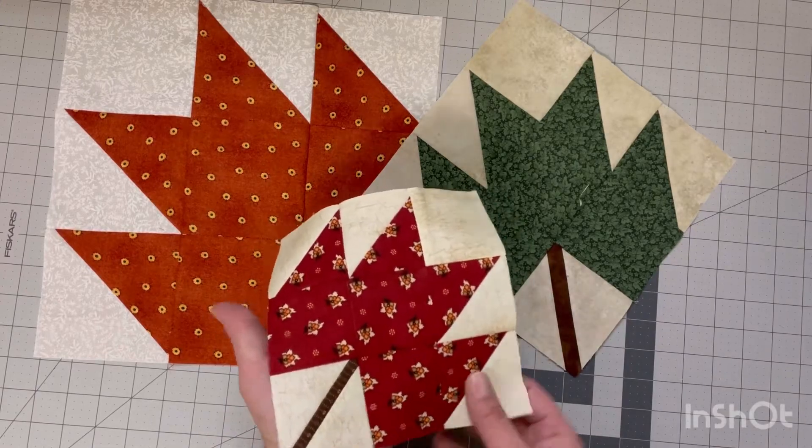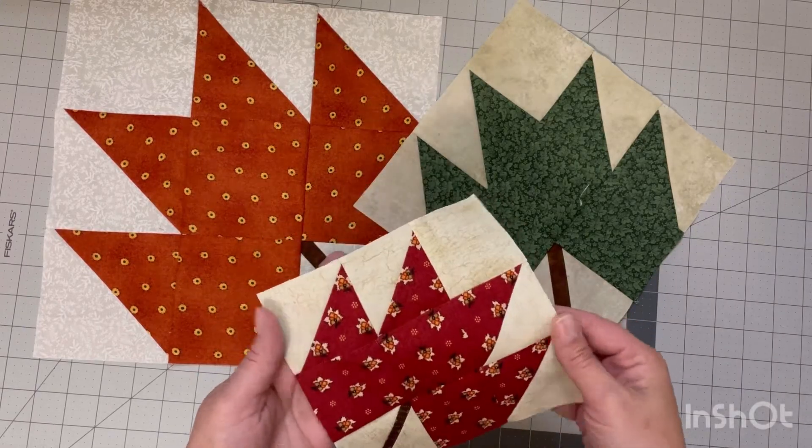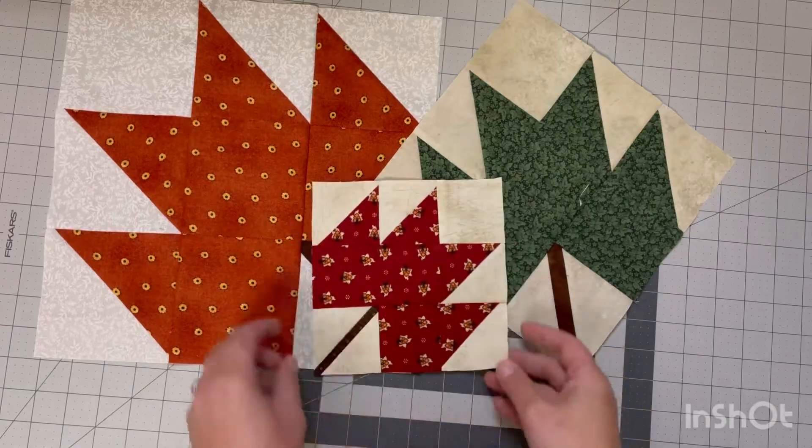This one is definitely my favorite out of all three here. Hello everyone, today I will be showing you how to make these maple leaf blocks in three different sizes.